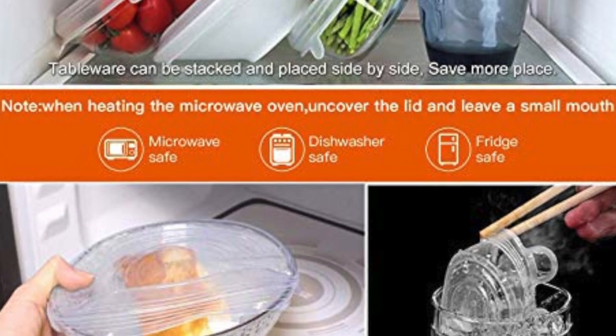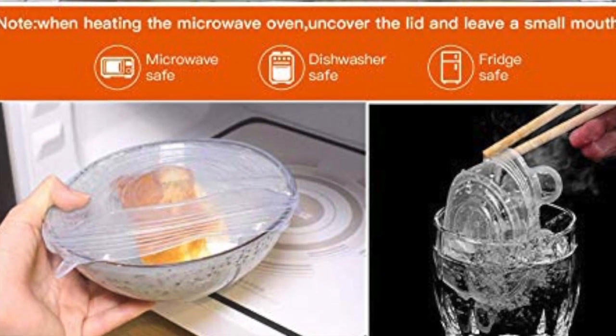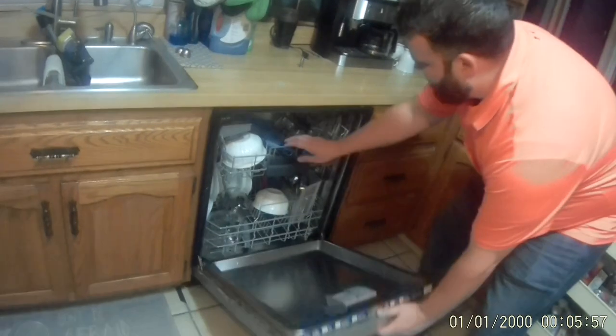So you can tip them, lean them — it doesn't really seem to matter too much. You can even put them in the microwave, and they are dishwasher safe.